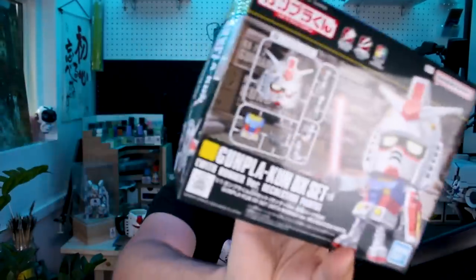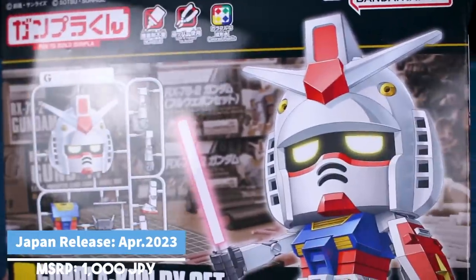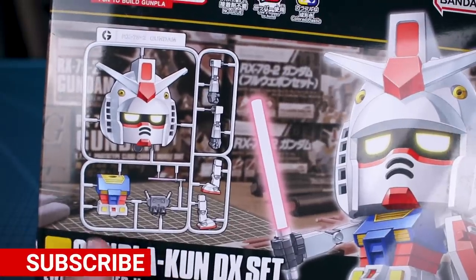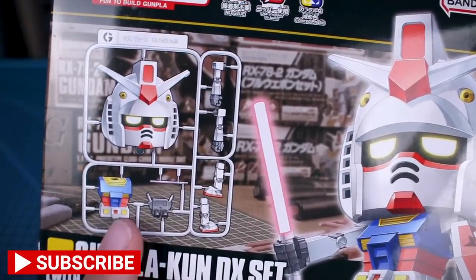Just take a look at that. This is the Gunplakun DX set that includes the with-runner version recreation parts. So you can either make it as a built model kit like that, or you can make it so that it looks like it's on the runner, as you can kind of see on the box.